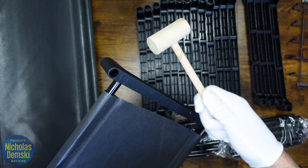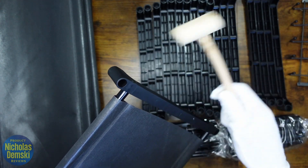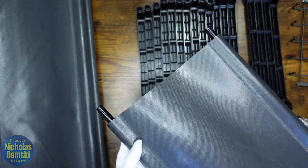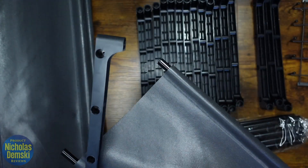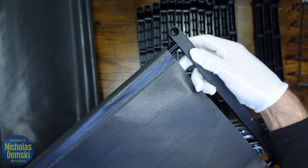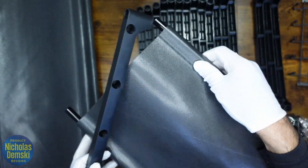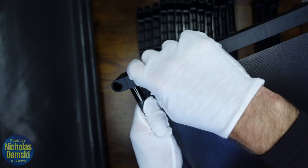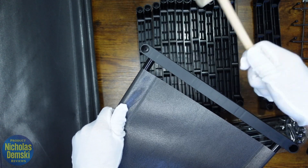Take the hammer and make sure they're nice and tight. Now go to the other end and do the same thing, making sure that these ends are pointing in the same direction as on this side. Right now they're facing down, so over here have them facing down as well — one in there and the other in here — then hammer them in place.